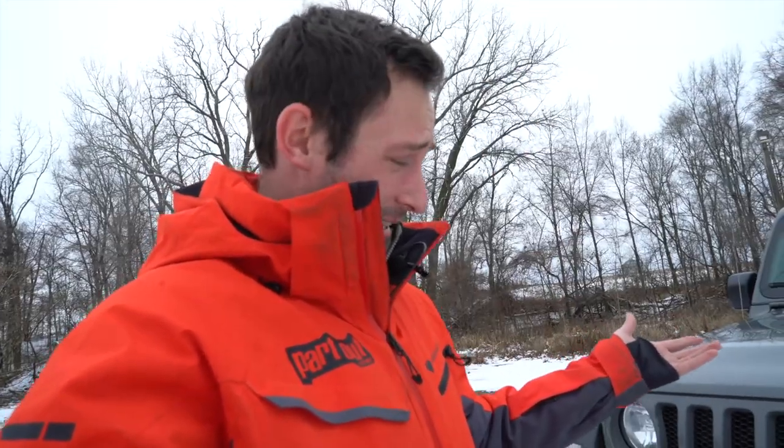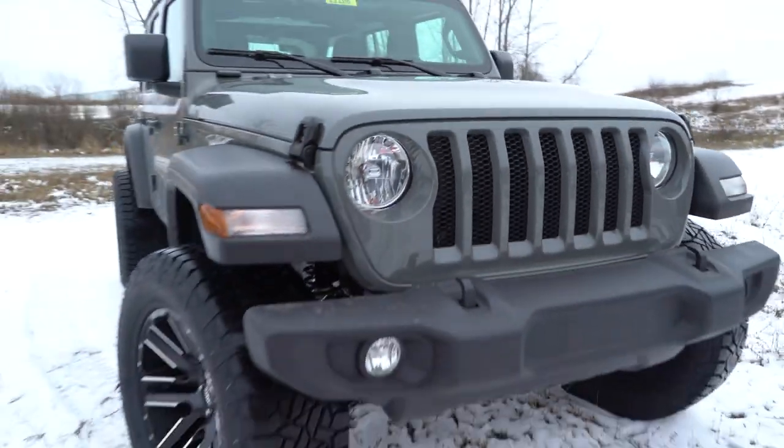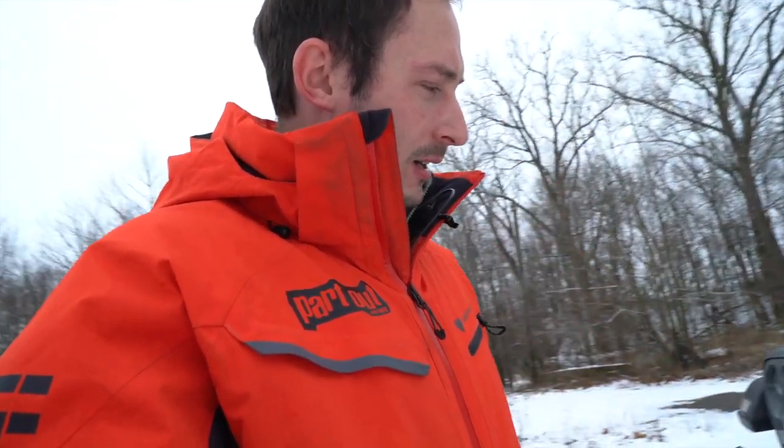I kind of like those numbers and I want to see how fast this thing goes, so we'll do a quick zero-to-60 test in a second. But first I want to show you this Jeep — my friends built it up and put a Zone three-inch lift kit on here, as well as some 35-inch tires and some Moto Metal wheels.